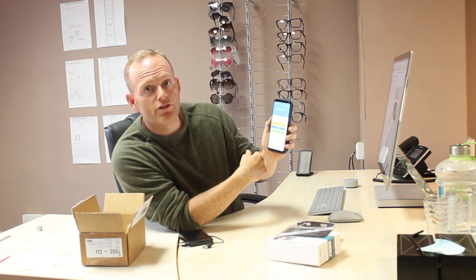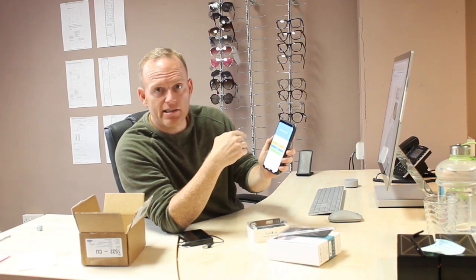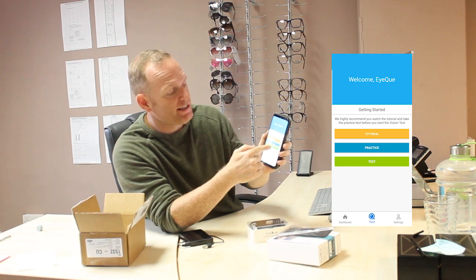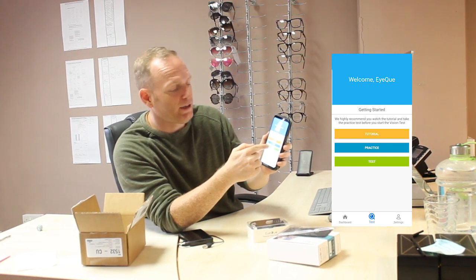Just opening the app up — so if we move from the dashboard where all my prescription details are, we press Test, then we've got a number of different options. We can run the tutorial, which teaches you how to do it and what you're going to see when you're looking inside the scope. Then you can have a practice, and you can run through it, or then you can press Test.